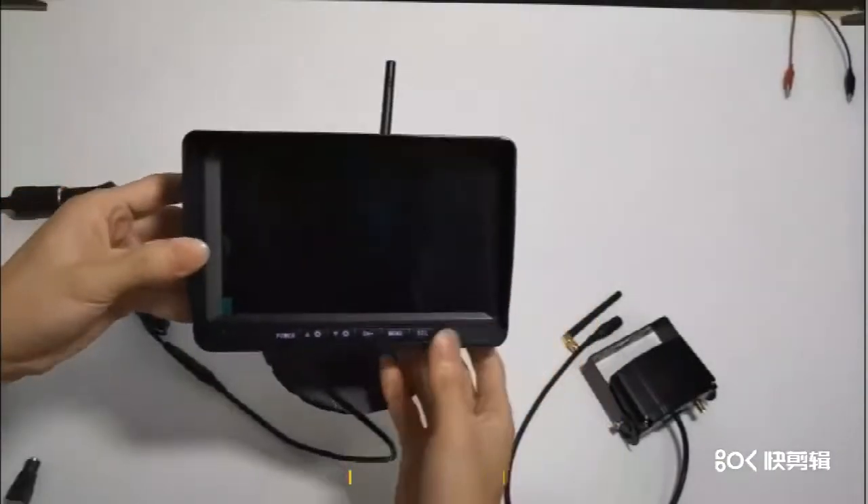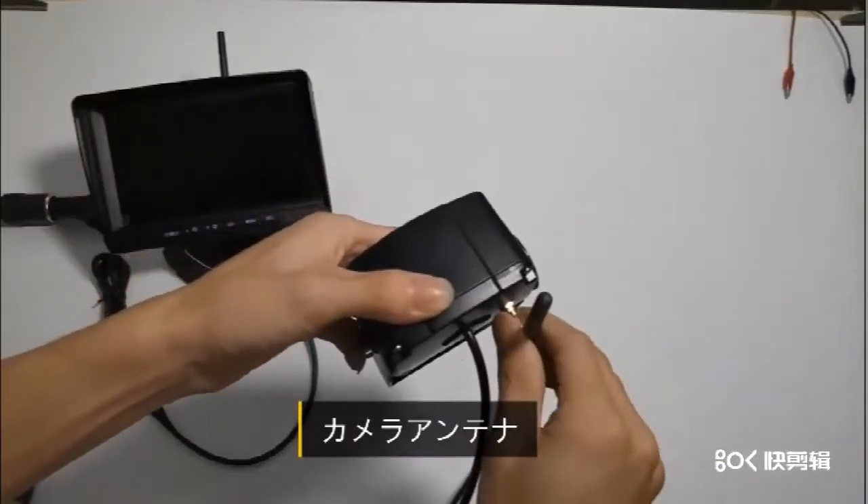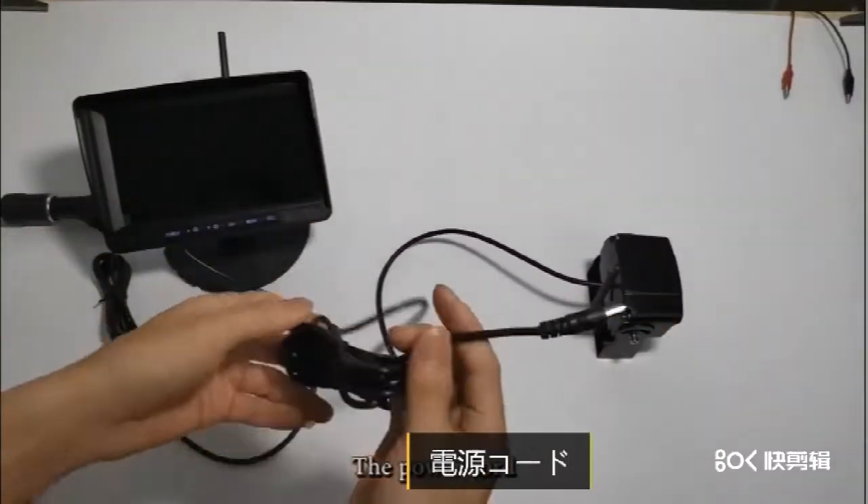EC端子を差し込みます。シガーライターを差し込んで、赤いスイッチをONにします。画像が表示されます。アンテナ・カメラアンテナを接続します。